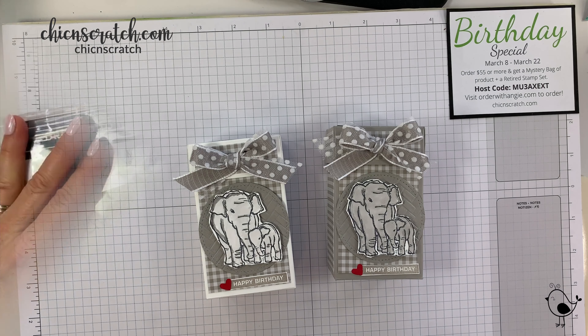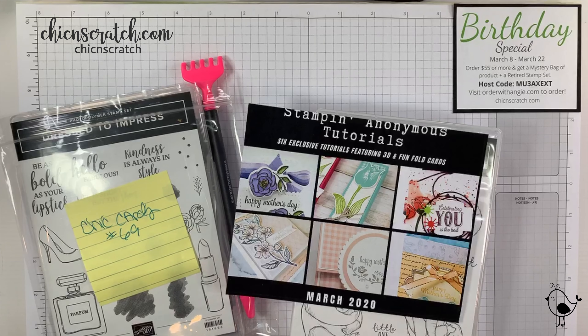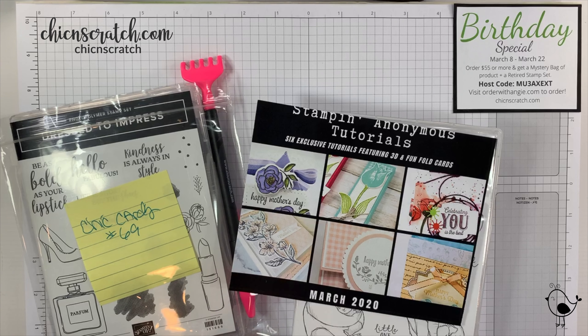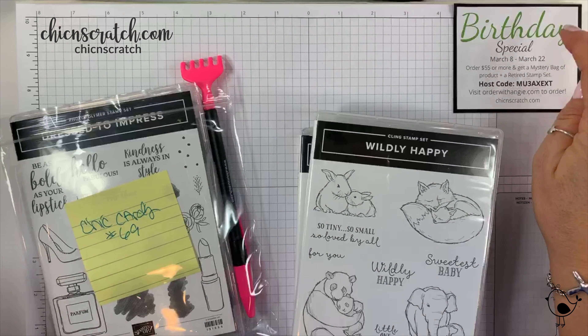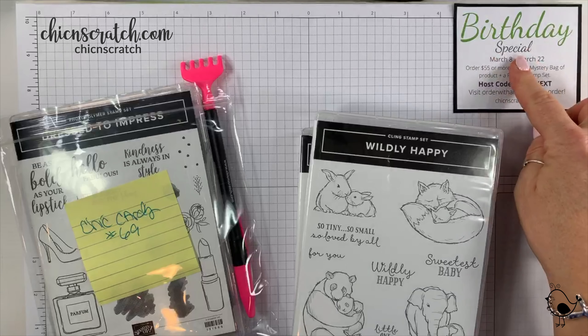It is Monday, March 9th, and tonight we are making a box. I think we make a box every Monday, so hopefully you guys are a fan of boxes. Before we get started, just a reminder about the Stampin Anonymous tutorials — it's free with an order. And I am having a birthday week special, actually it's about two weeks.